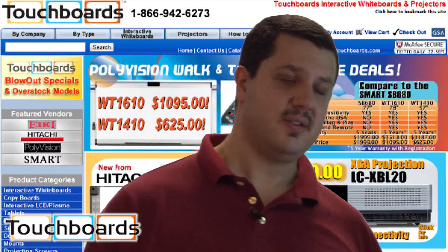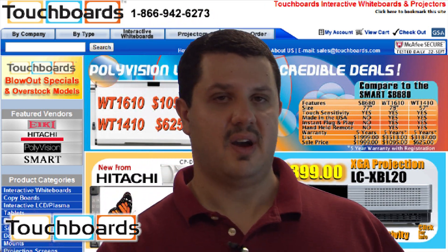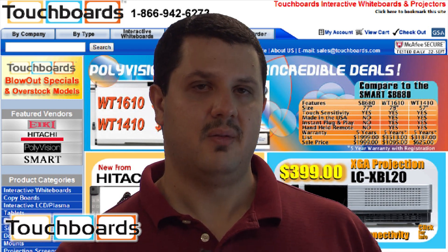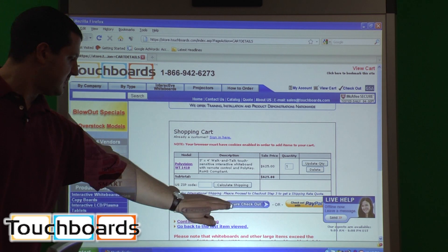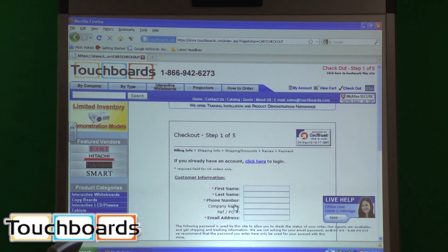If you have any questions or are interested in this board or the larger 1610, please contact us at 866-942-6273 or send us an email at sales@touchboards.com. We'll be more than happy to answer any questions and get you a price quote. You can click secure checkout, fill in the information, and we'll have a board shipped to you real soon.